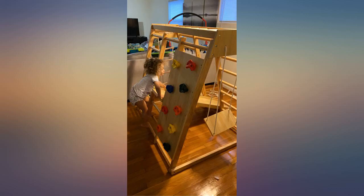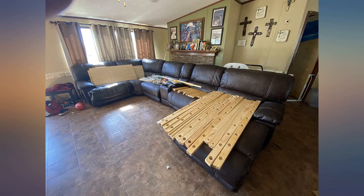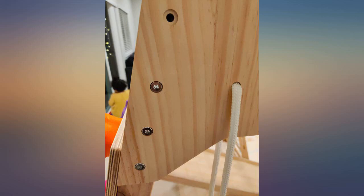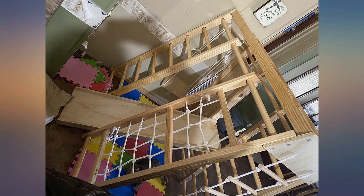It shipped super fast and came in one big box. We used a power drill for some of the screws, which was not technically necessary but was a huge help. The necessary tools are all included with the hardware. It's only day 1 but my 2-year-old loves it, and I think it will keep her and her little brother busy for years.